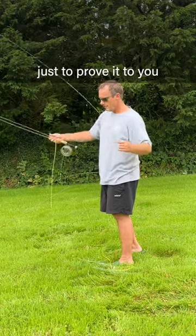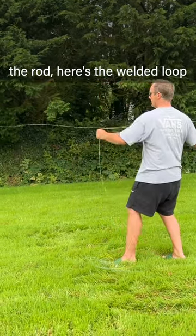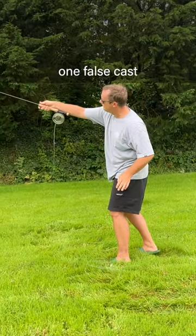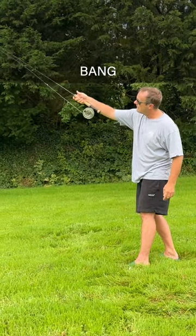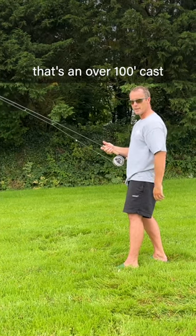Here I am, just to prove it to you. I've got about 15 foot of line at the tip of the rod. There's the welded loop. One false cast. Bang. There's the backing knot. There's the attached rear lens sticker even. That's over a 100 foot cast.